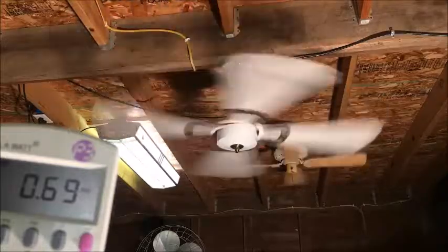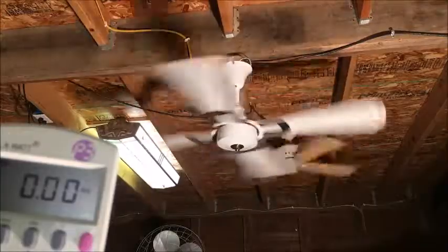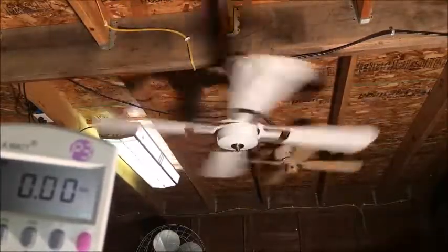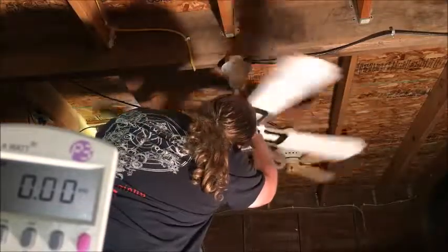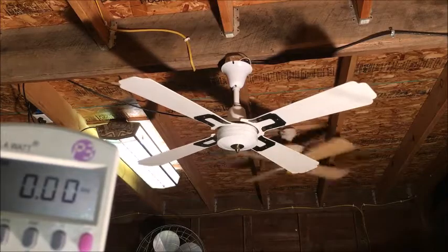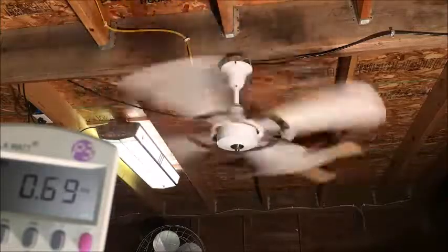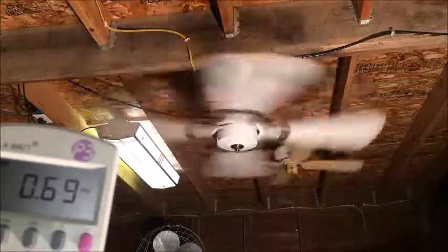The current draw is pretty much the same on a solid-state high, but this thing needs some work — definitely needs work. My last thing now is zero-to-high to see what the inrush is: 0.77 amps. It runs well on high, but the stiff bearings are the one issue with this one.